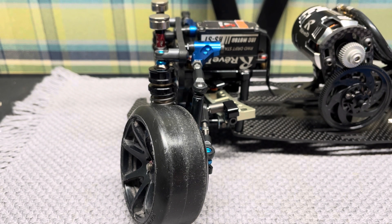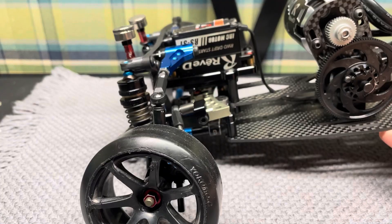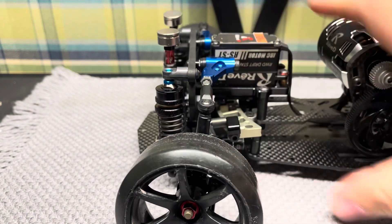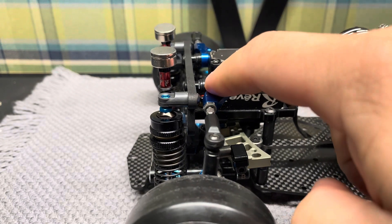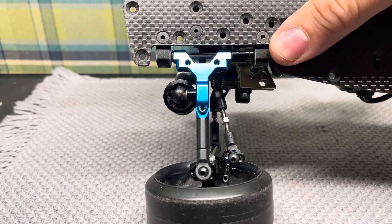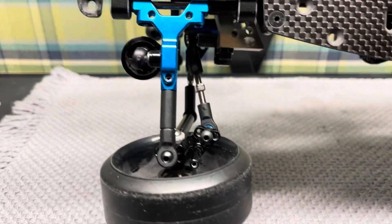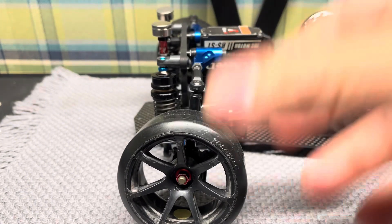KPI and knuckle adjustment will be covered in a future lesson. To adjust caster, you change the front-to-back position of either the upper or lower arm. On my Wrap-Up Travis I use shims to adjust caster. Note that if you adjust on the bottom toe link you will also be adjusting wheelbase, so you may need to adjust your rear arms accordingly. When setting up the front end, everything affects everything else.